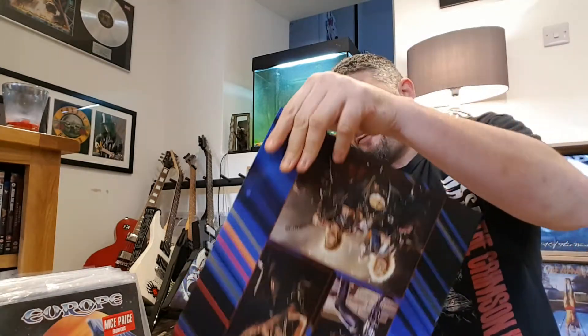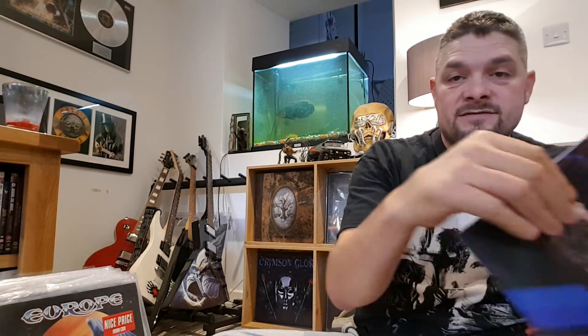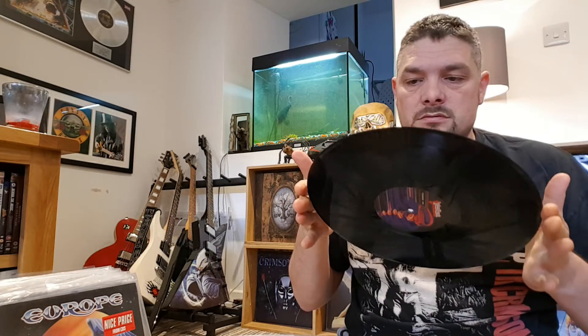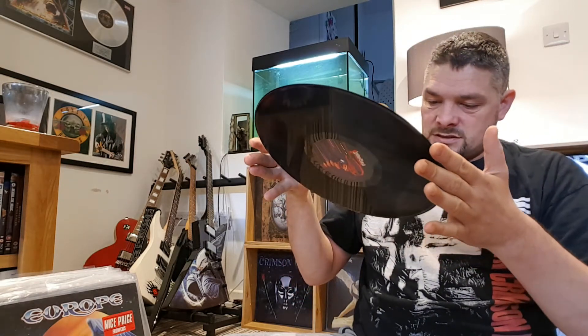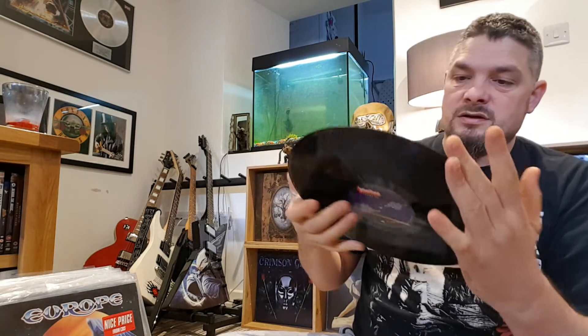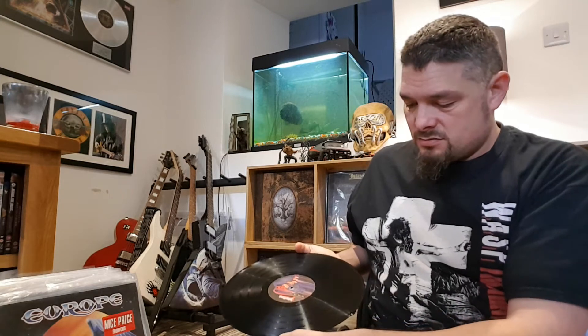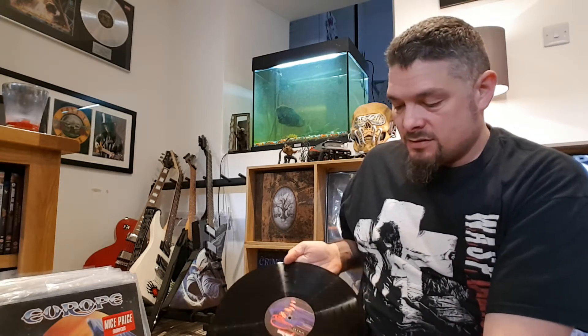I'll message Amazon after. Let's check the record. The inner sleeve on this one's actually quite shiny, so hopefully the record's going to be fine. That side's fine. And that side's fine. So I would recommend getting this record — maybe order it singly from Amazon. Do not order stuff in bulk and get it shipped at the same time. Just really not worth it.